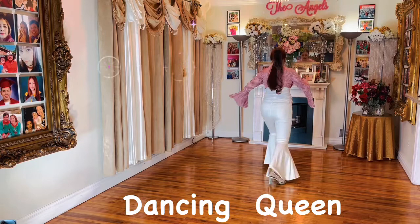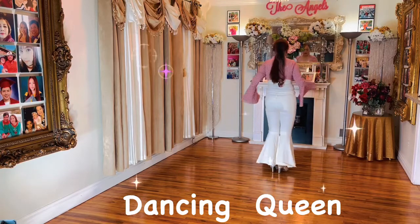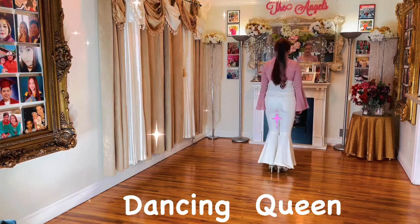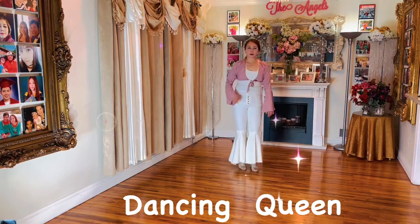Left together, five. Right back, six. Right together, seven. Left back, eight. And then that's all. One more time.